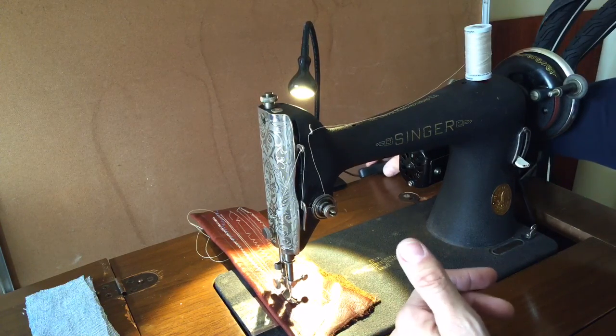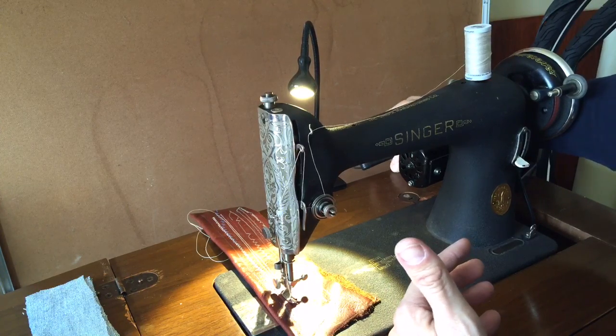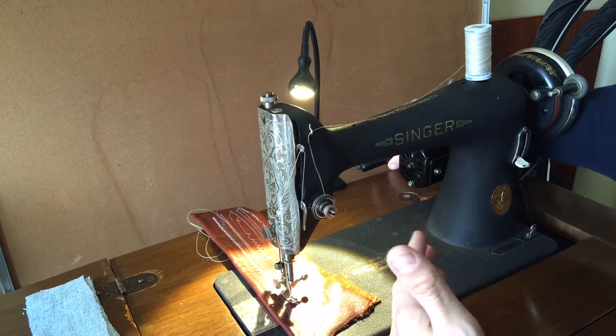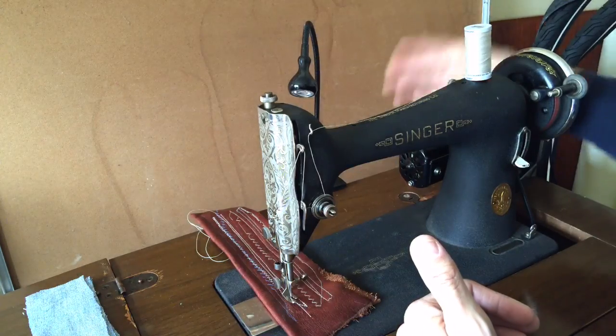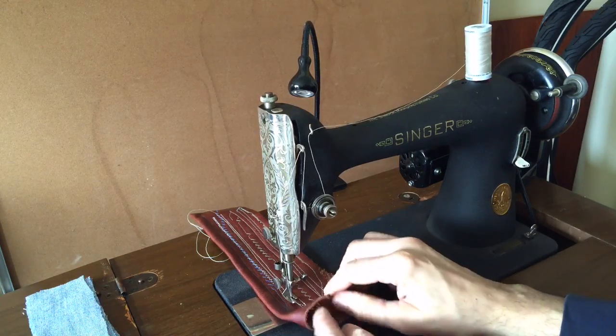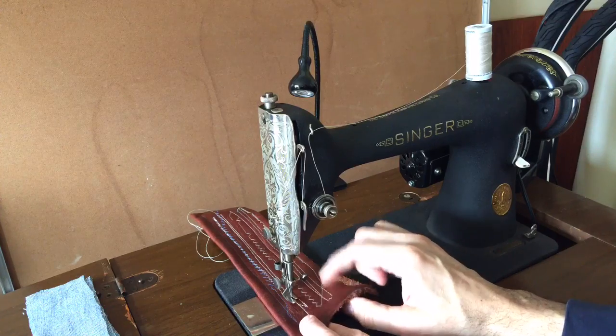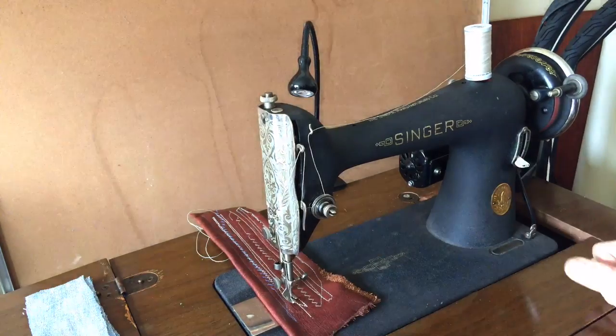The LED is going to give a lot more light than most vintage sewing machines — they have cool lights, but the lights are fairly dim, so I always augment with LED anyway. But for today I've got it in some natural light here. I want you to see how I'm going to be sewing through what is considerably pretty thick garment weight leather, and I want you to see the potential the machine has.